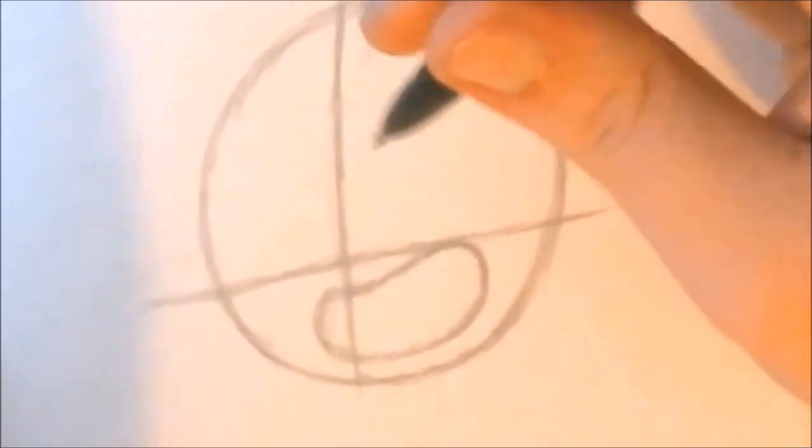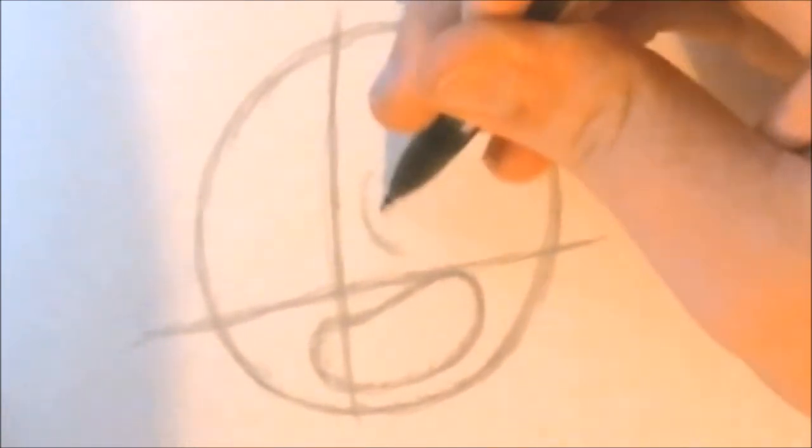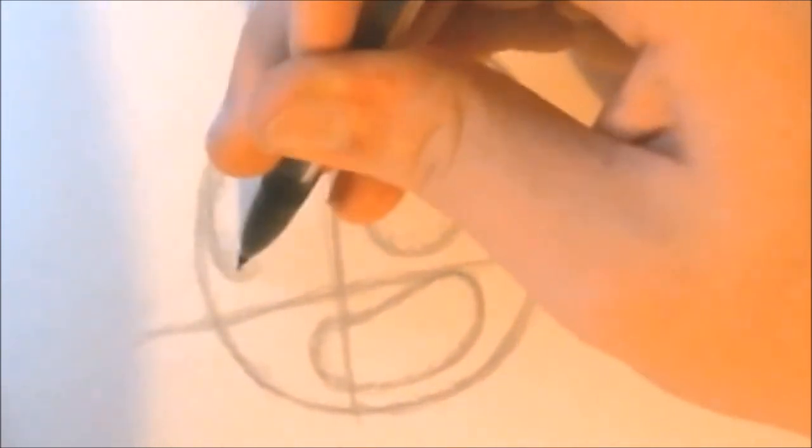Begin with drawing a long, medium-sized jelly bean shape. Make sure it fills the bottom half of the circle. Now let's go ahead and make the eyes — make two medium-sized circles. For the right tile, it's just going to be in the middle. For the left eye, it's going to be touching the left side of the circle, and the left eye is going to be smaller than the right eye.